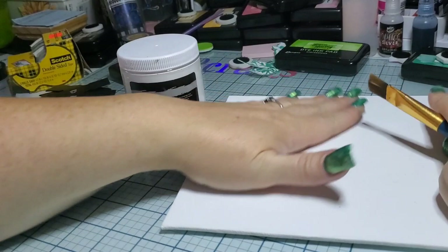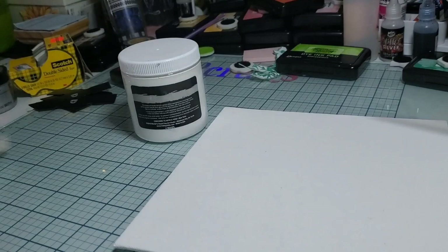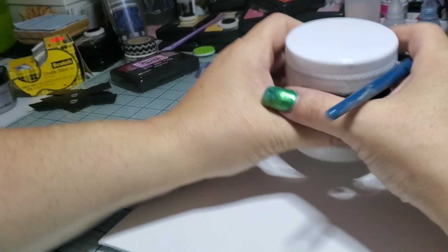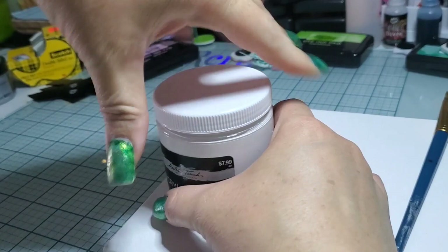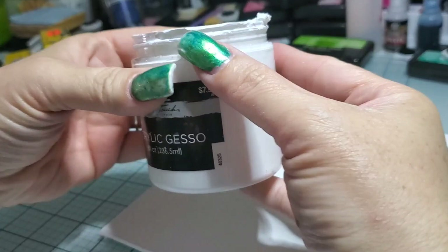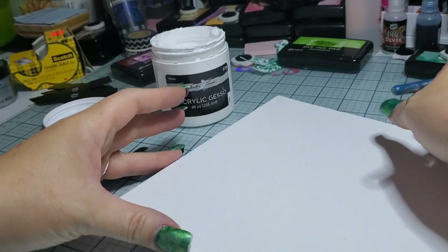Greetings everyone, this is Elizabeth and I am back again with another go at the wall decals and stencils. At this point I don't know how the other video was going because I just literally put the wet canvas away and I wanted to start a new one because it's exciting. This is what happens when you don't clean the rim — the lid gets a little messy. Somebody needs to clean their stuff, holy moly.